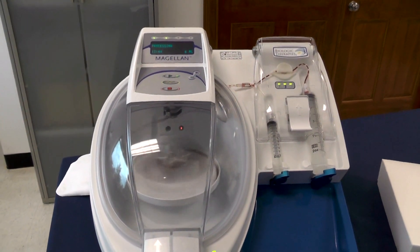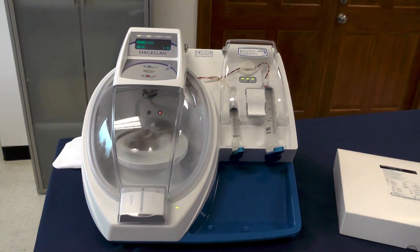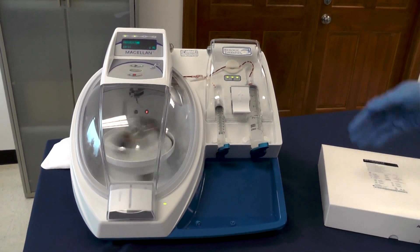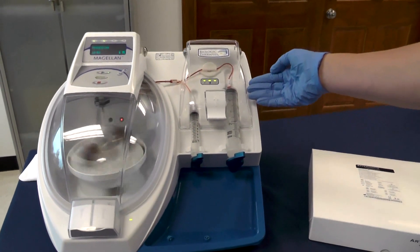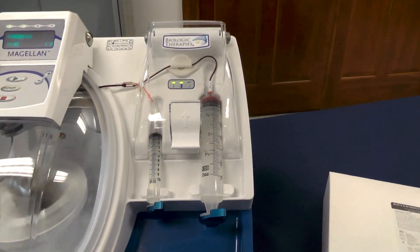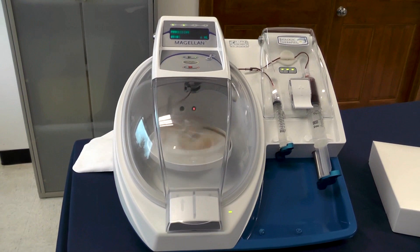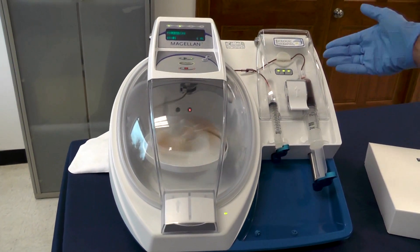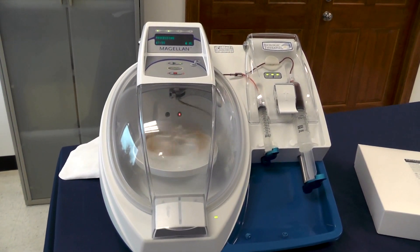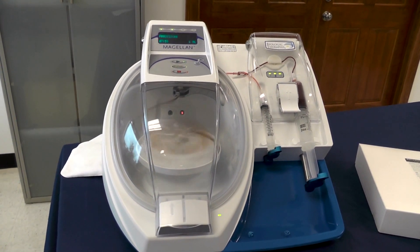The entire process from start to finish takes about 16 and a half minutes. At just over 10 and a half minutes remaining, the autospin will slow down to about 1,000 RPMs. During this time it will load your waste product into the right syringe, or your 60 milliliter syringe. At just over 8 minutes to go, after your waste has been distributed into the 60 milliliter syringe, the autospin will ramp up to 3,800 RPMs to concentrate your final product — your PRP.